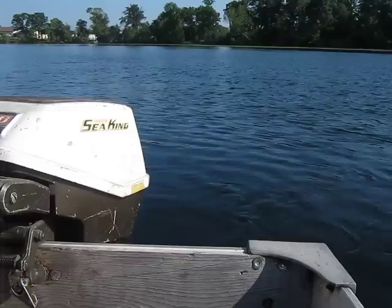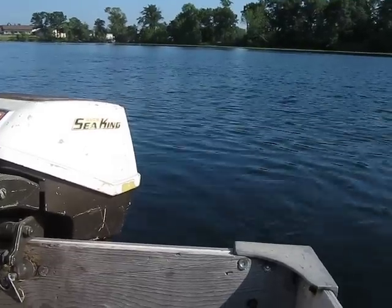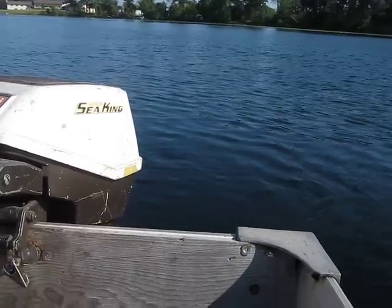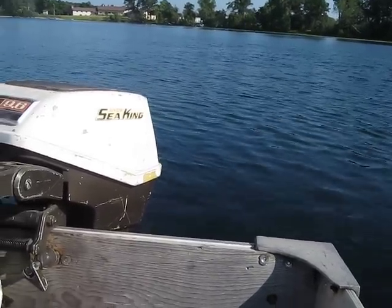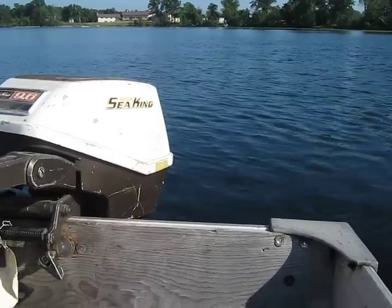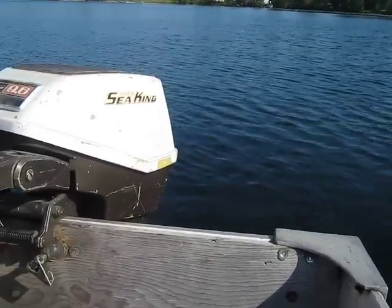Okay, this is another one of my favorites. This is a 1970 Chrysler-built Seaking 9.6 horse. I think I'm up to about 20 of these motors now. I really like them — they're my favorite motor. I don't know exactly why, but they are.